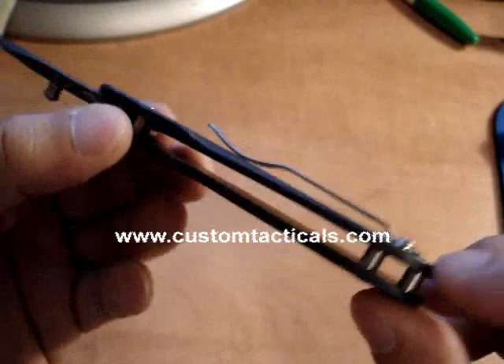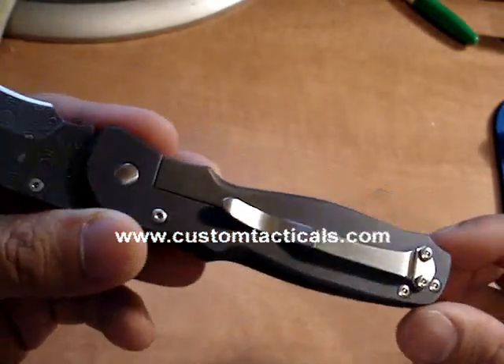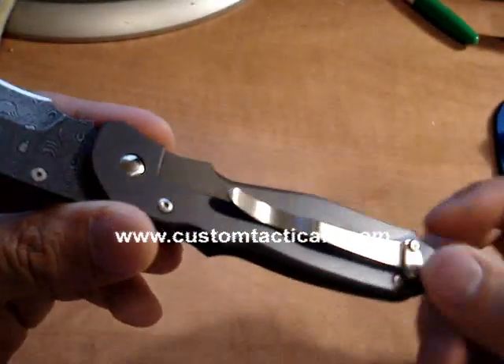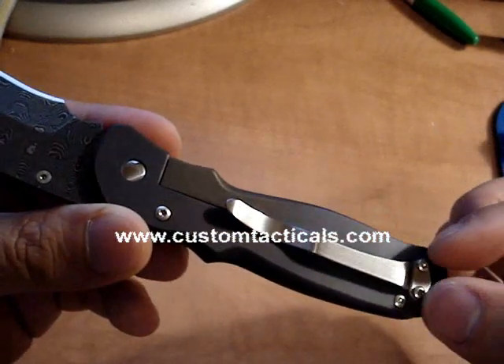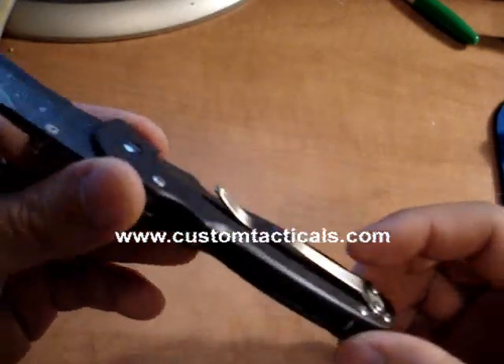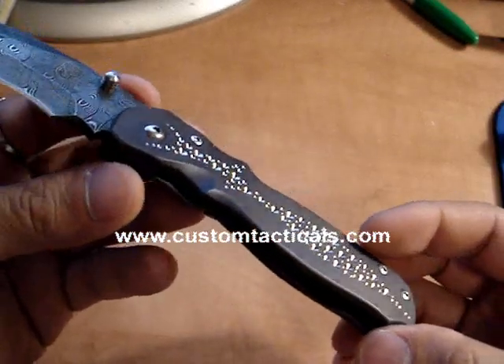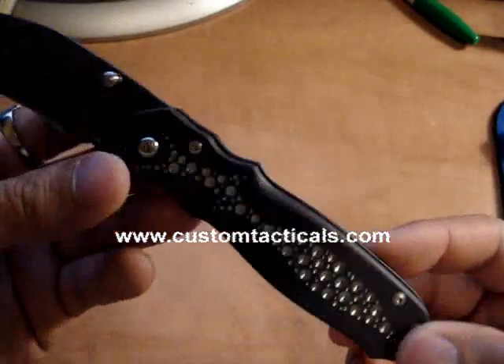The back here has the spacers on the end. This one doesn't have one of his carved titanium clips, which I kind of regret not doing. Matt does these fantastic carved titanium pocket clips that go really well with his knives — I think they're about $50 to $75 extra, but they really add something to the knife.